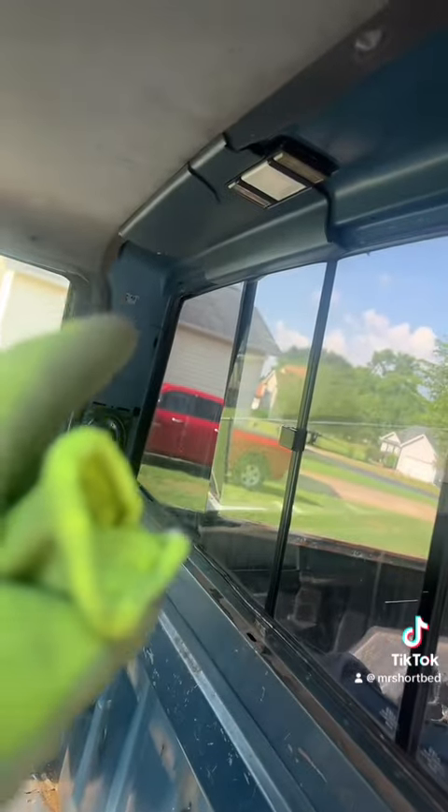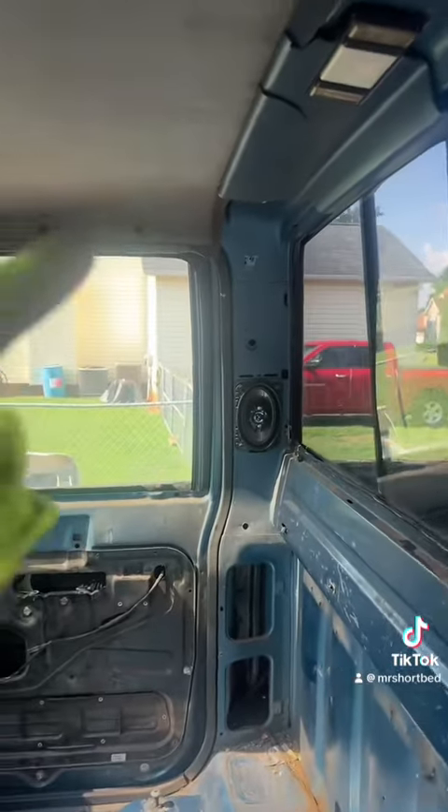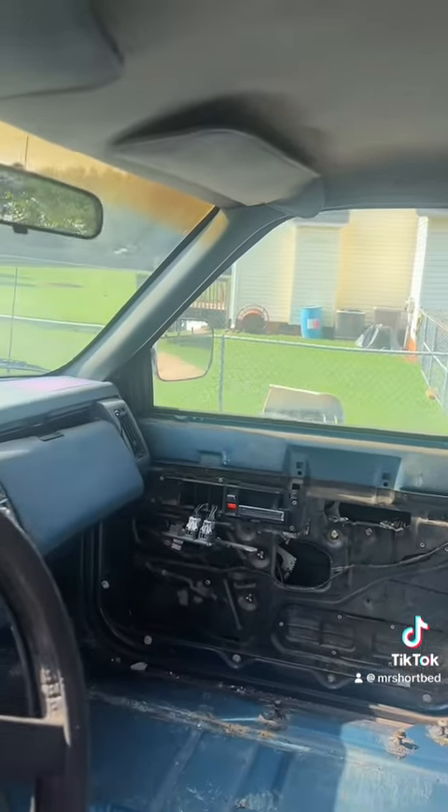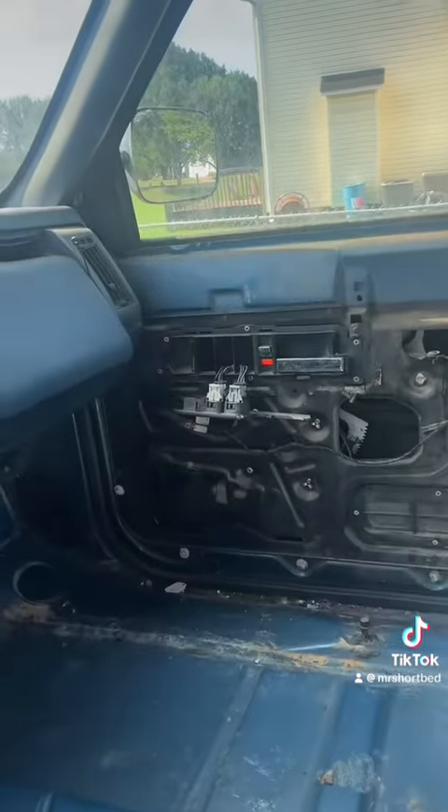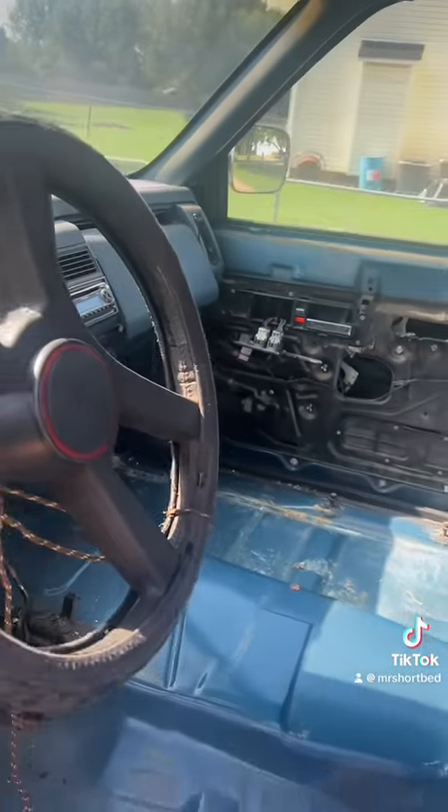Bed liner is gonna go down. And I gotta get that piece of trim off. Get this headliner out. Take that A-pillar piece off. I just see some bees over there on the door handle — on the film. I'm about to spray them down.